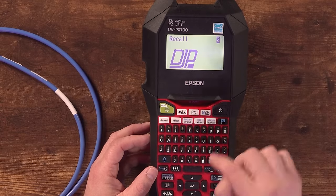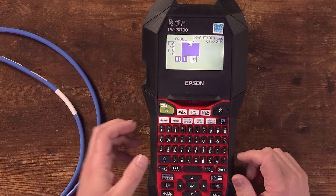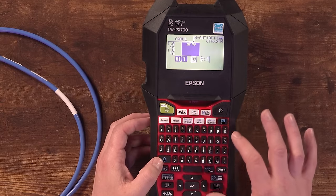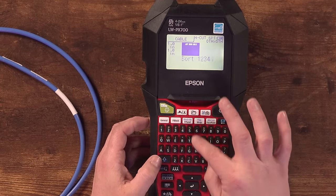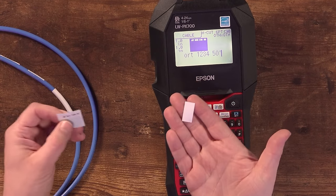I'm going to insert my company logo — this label maker has software you can download on your computer, connect via USB, and download images directly into it. I've got those loaded in. I'll use my DJP logo, insert that, put a little space for breathing room, then type BORT, space, 1234, space, 50 and then an apostrophe to indicate 50 feet. Hit print and it does its thing. One big advantage this has over a lot of others is it's able to retract the label inside the label maker, so you don't end up with that wasted tape I talked about — you end up using a lot less label material.